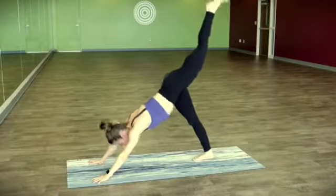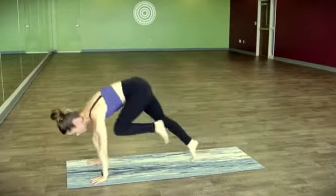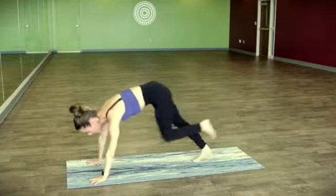Inhale, left leg flies. Exhale, knee to the back of the left tricep — get it high. Take it up and back. Two more, start to squeeze your hands towards each other. Last one to hold.